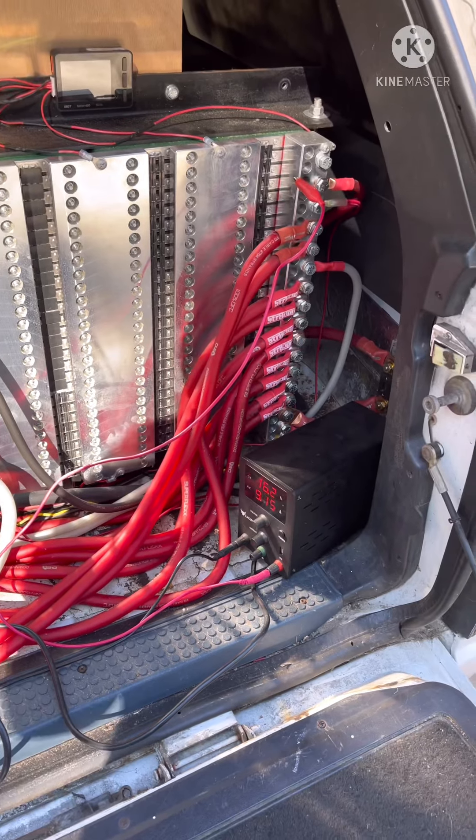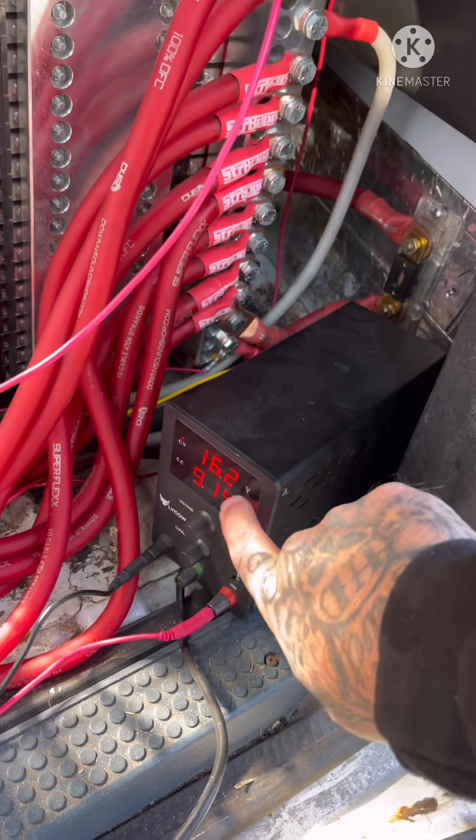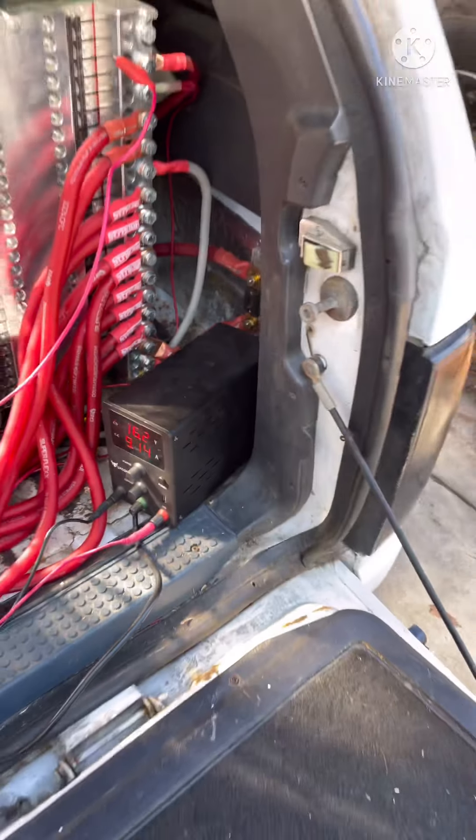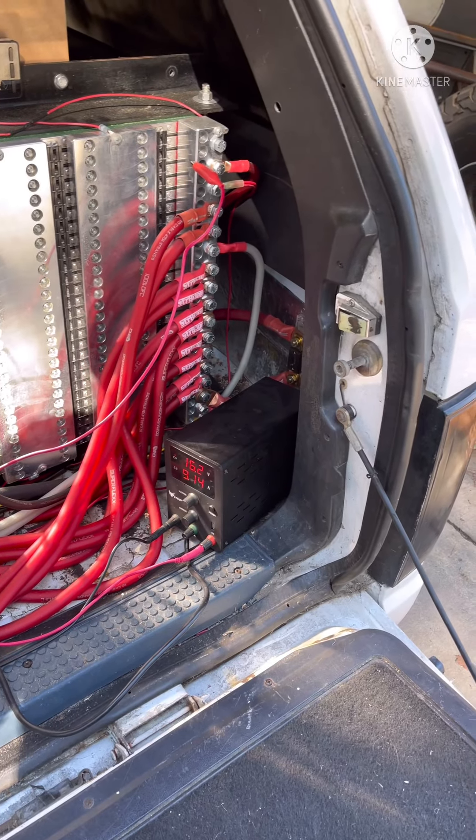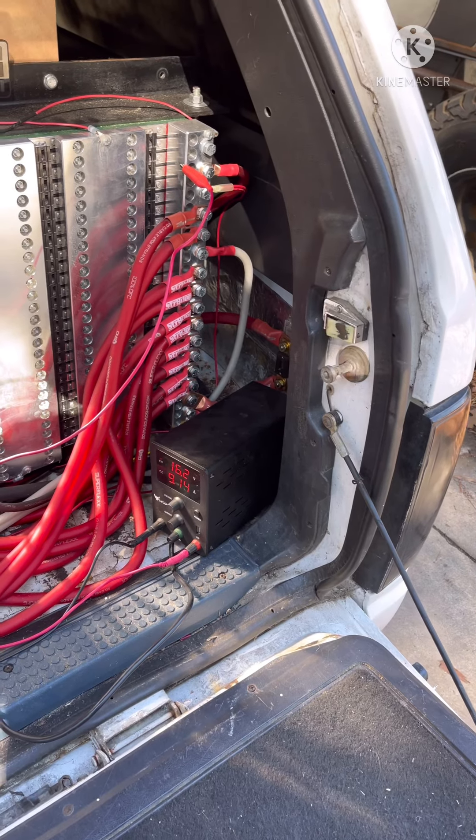Just because it's small amperage, you know. And the main thing to worry about is: set that voltage before you hook it up, because if you don't, like I said, you could have it set way too high.